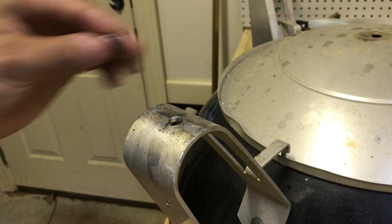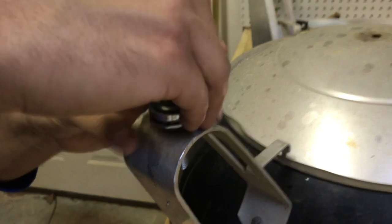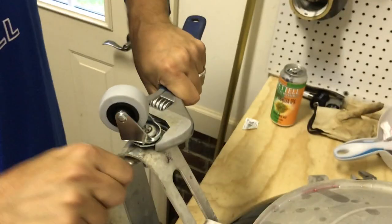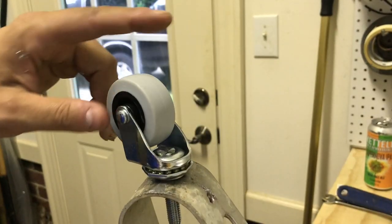With the holes drilled, lay down a flat washer, drop in the caster, and tighten it down with the lock washer and nut. Once all the wheels are in and they're tightened up, you're good to go.